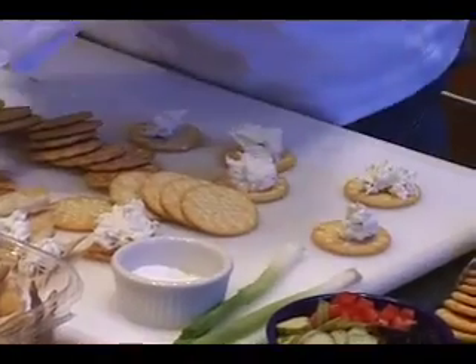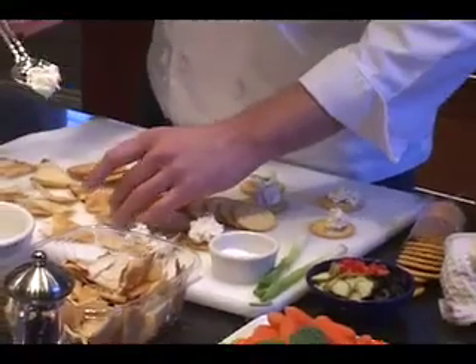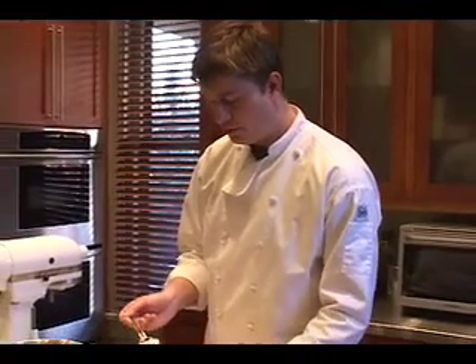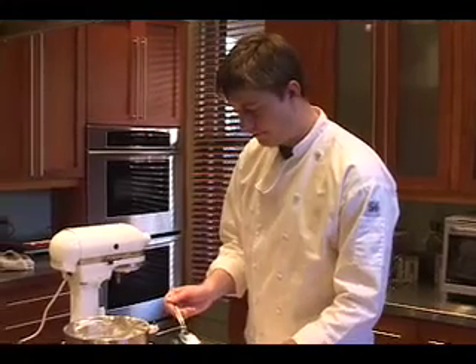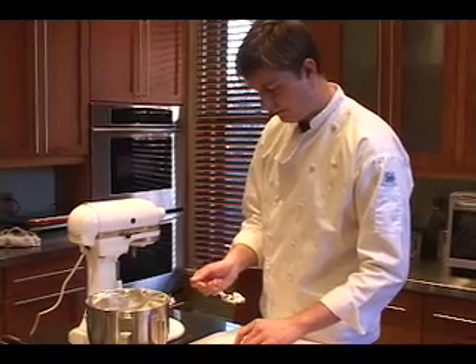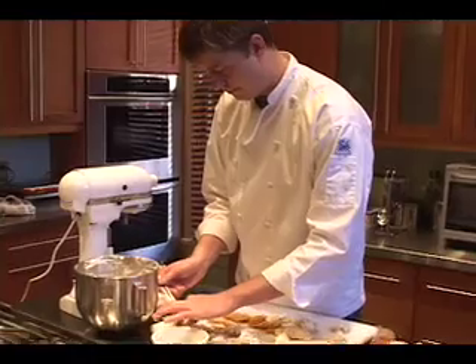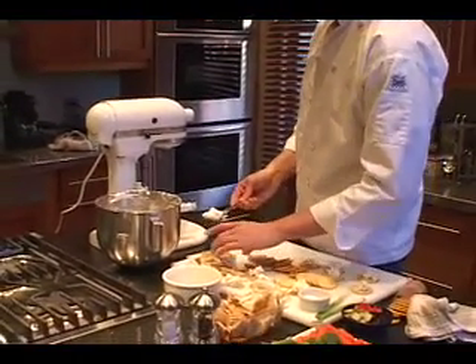So this recipe would serve about... I would say if you had six to eight people drop by, you'd be doing some good munching for a while. You could easily double it or cut it in half if you wanted to. It's pretty good to let everyone snack on. And the easiest way to get it off the spoon really is to use your fingers, unfortunately.